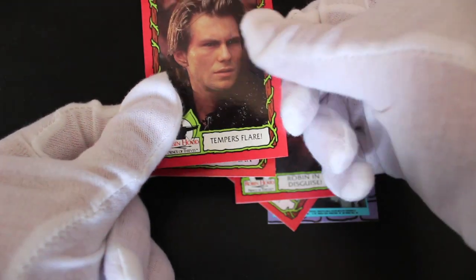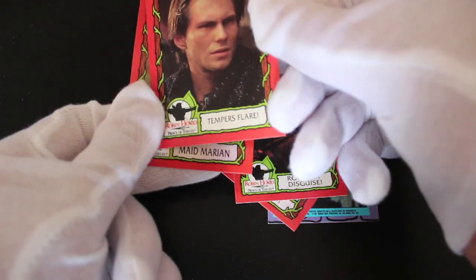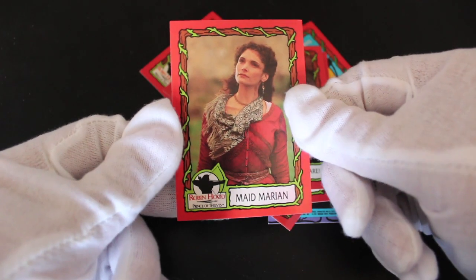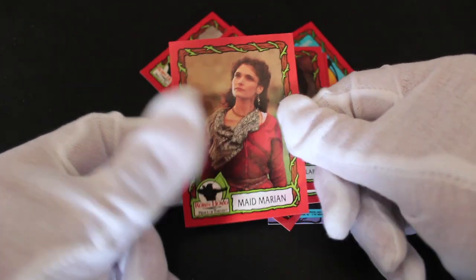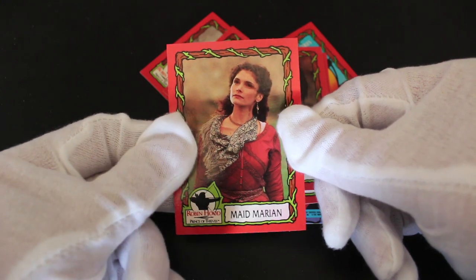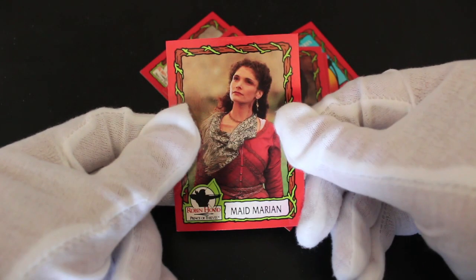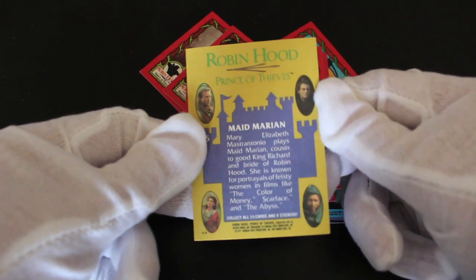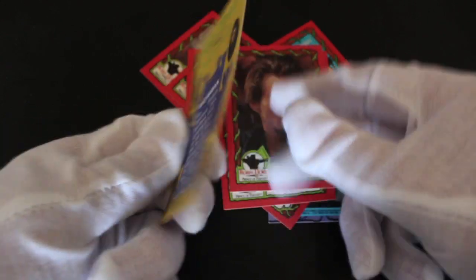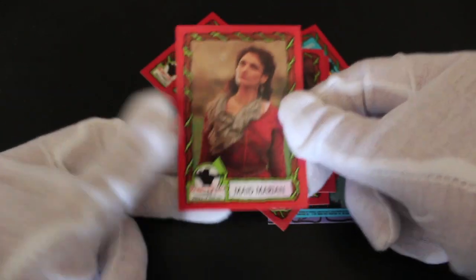Christian Slater there. Tempest Flare — looks like Tempest Flare. He's like, oi, give up! And Maid Marian — is she lovely? Look at her. Mary Elizabeth Mastrantonio — that's her name. She's good, isn't she? I like this set, it's good. And it's got a colourful image on the back. We didn't get any Alan Rickman images in there, which I was hoping for.